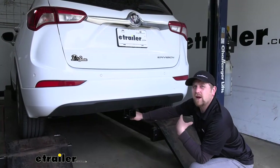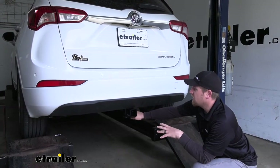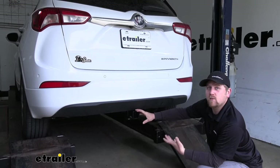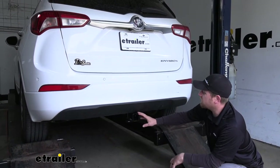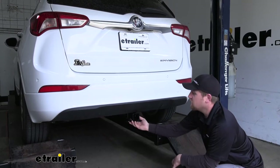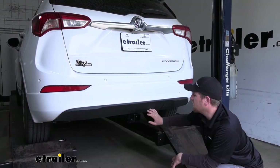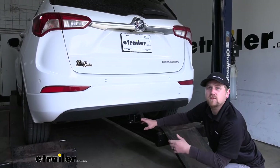Probably my favorite thing about this hitch is the way it looks. Appearance is important on a really nice car, so you don't want your hitch to take away from that. With this one, the only thing you're going to be able to see is the receiver tube opening — the rest of the hitch is kind of hidden behind the bumper, so it's just going to give us that clean factory look.